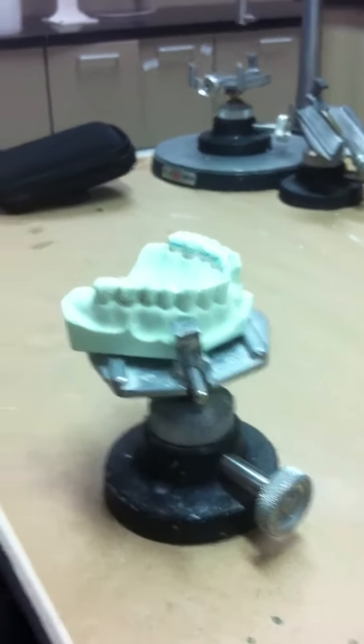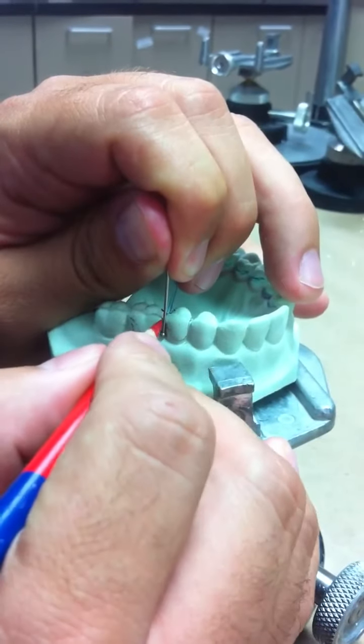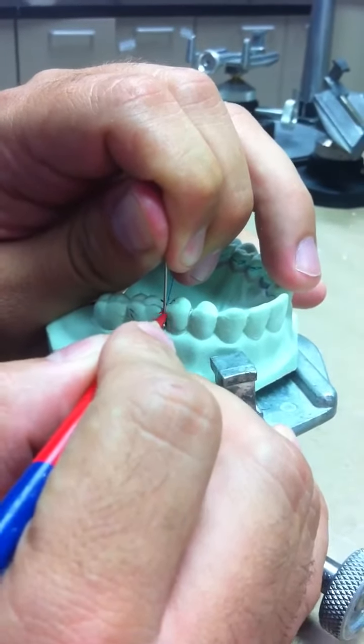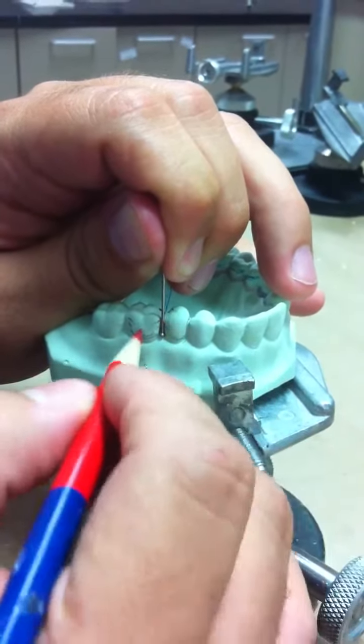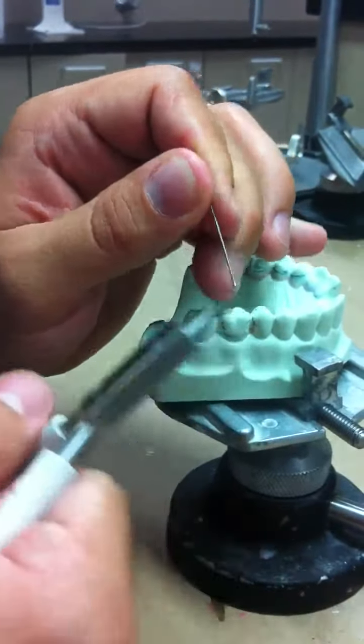This is a ball clasp. We are taking the ball clasp and placing it between the embrasure of 13 and 14. Marking it with a red and blue pencil as to where we will be making the bend.